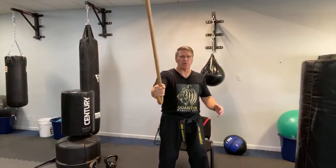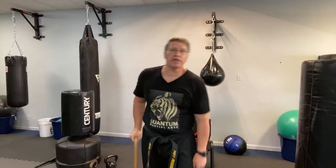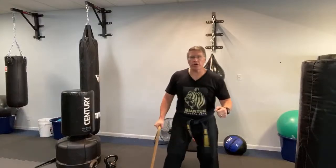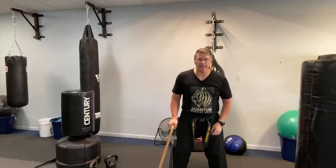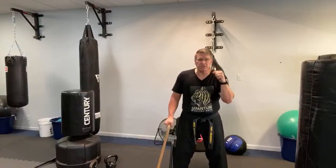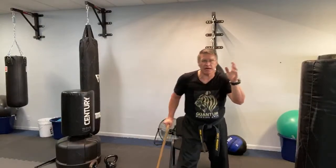If lifting the cane would cause you to be unstable or fall, don't do it. You can use the cane for balance and work on your punch with the other hand — learn how to guard your head, punch this way, block each side.